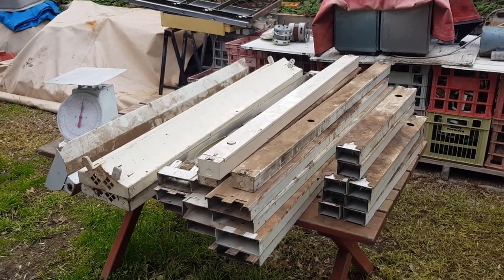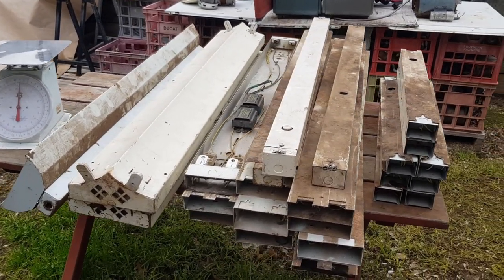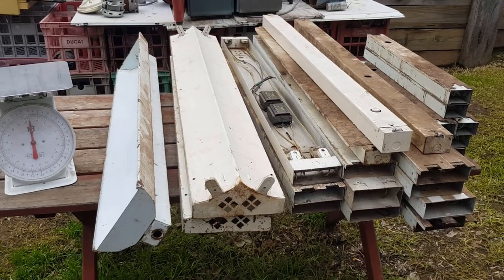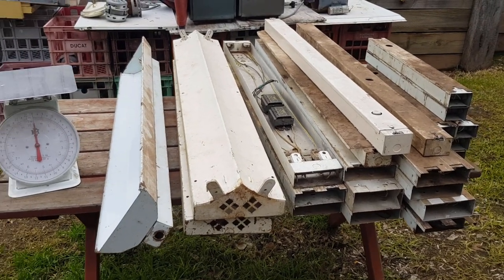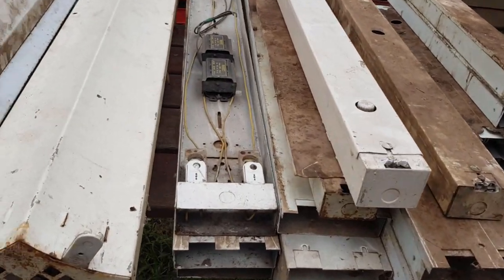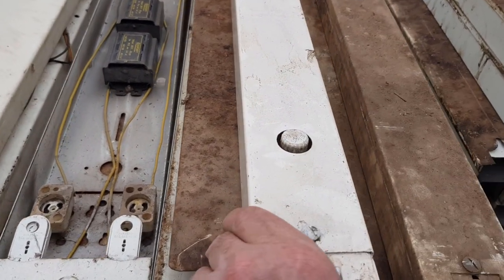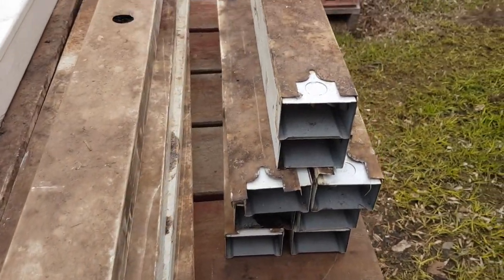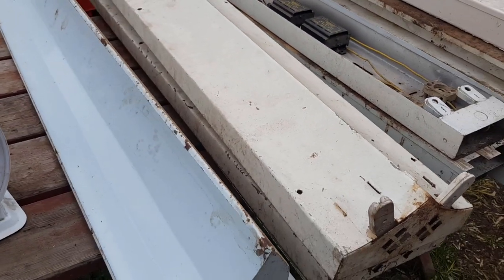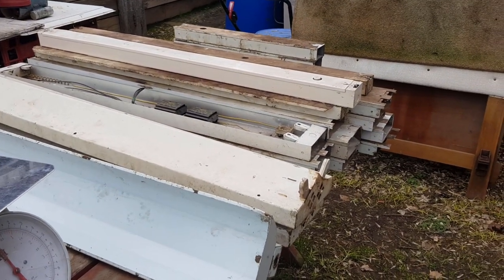Hey guys, Chris at the Ultimate Recycler. We've got another scrap-out video, and it's another 'is it worth it' type video. I'll be doing quite a lot of these. I know they've been done quite a lot on YouTube but I have my own spin on it, and we'll give you a few options so you can decide yourself whether it's worth scrapping. These are all old fluoro tube assemblies — some quite vintage ones — and there's just some single ones, a selection of shorter ones.